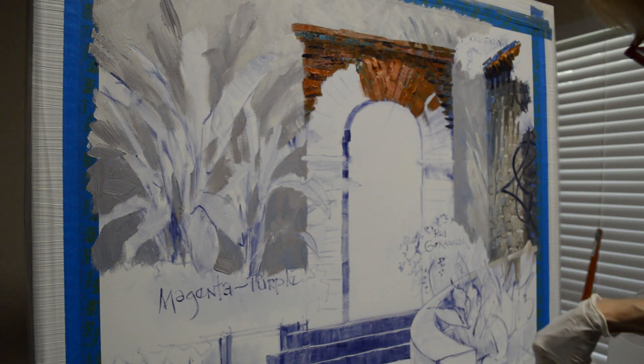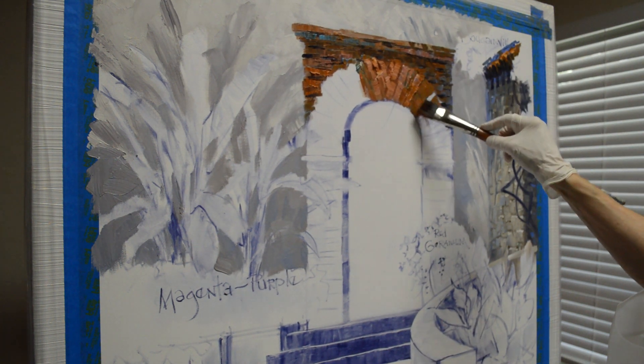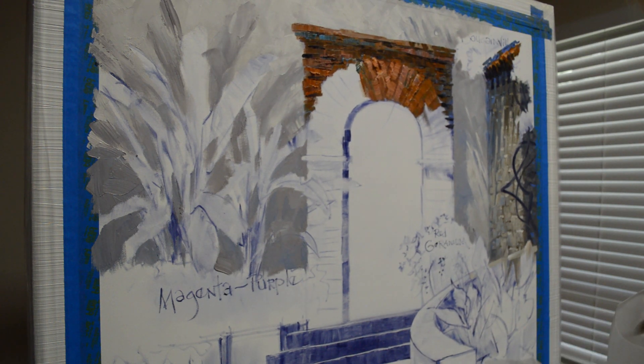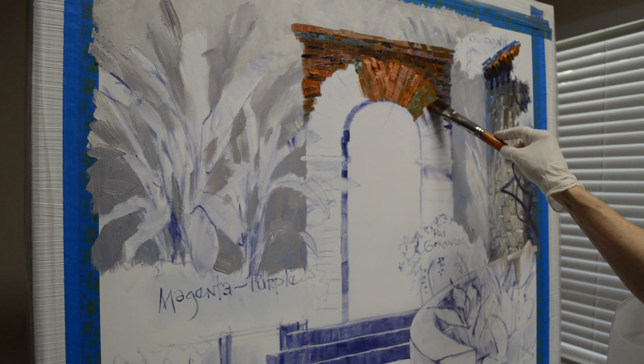This adds charm and texture to the painting. I'm going to add a little more white into my phthalo blue plus cadmium orange plus white mixture — that makes a kind of mossy green, like there's moss growing on these bricks.